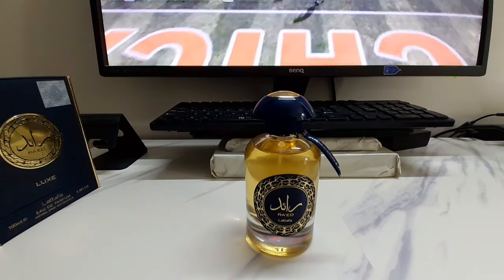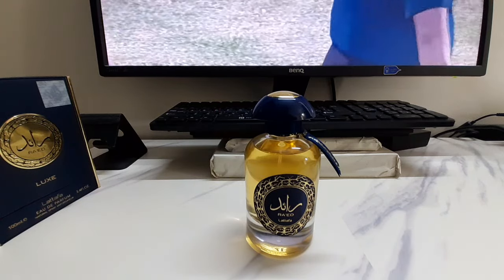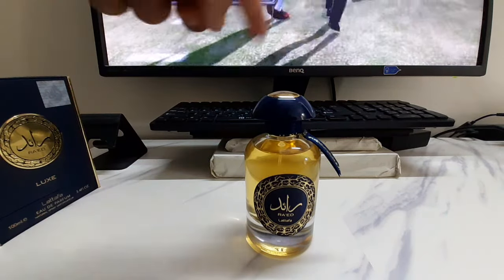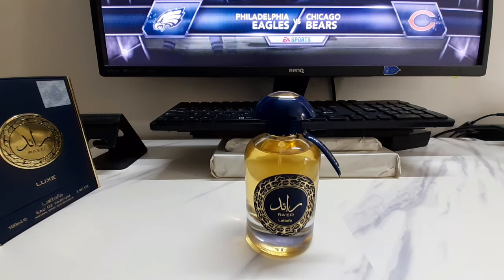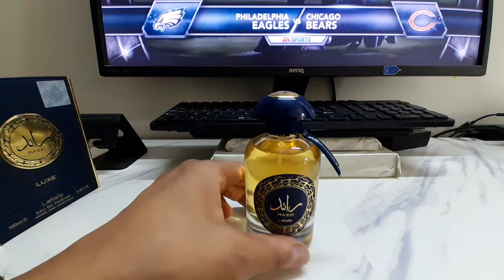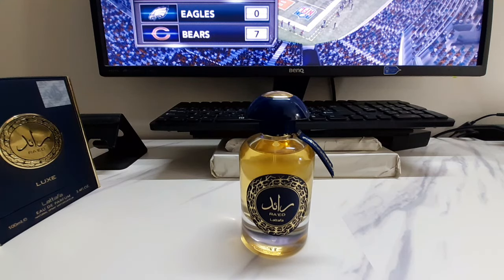I'm not doing a direct clone comparison since I don't have the D&G K EDT on hand. The reason I let this sit in my cabinet to macerate and mature is that I had another D&G K clone called Riffs Emperor — a straight bottle with a king's crown cap — which was a very laid-back, casual take on D&G K EDT. Riffs is another Middle Eastern brand, but their quality isn't quite top-notch like Latafa, Paris Corner, or Fragrance World.